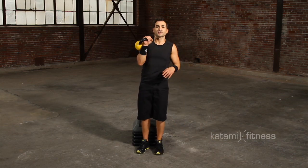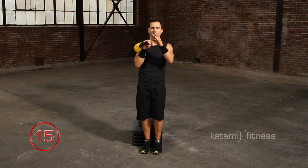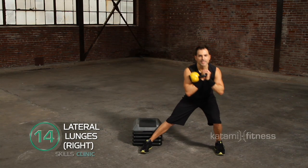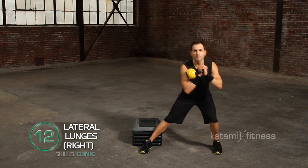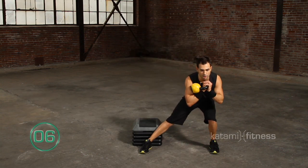Let's do 15 seconds of lateral lunges on the right and then we'll switch over to the left. Lateral and drive. So many times people think of this as a really big exercise, when in fact you really don't have to step too far to get that perfect lateral lunge in your body.